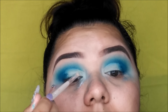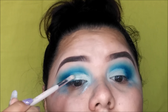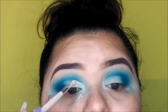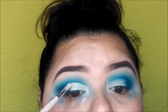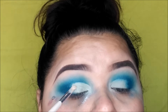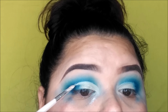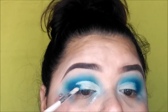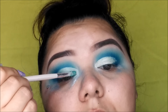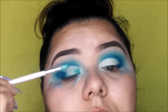Now taking my glitter glue and my teal glitter — we're going to apply the glitter glue and then apply the glitter. Where we cut the crease is where you're going to apply that glitter. Now applying this glitter from BoltGlitters.com in shade 2.